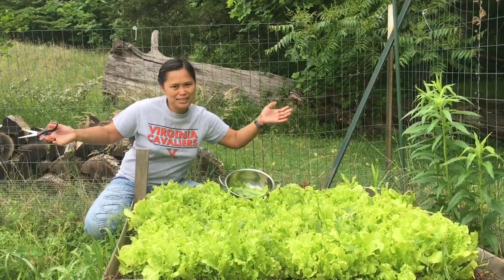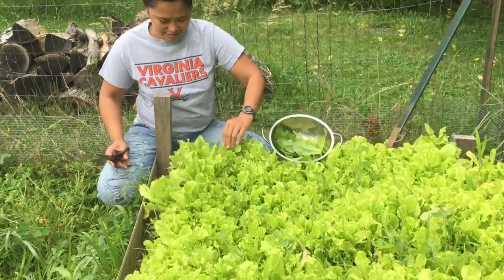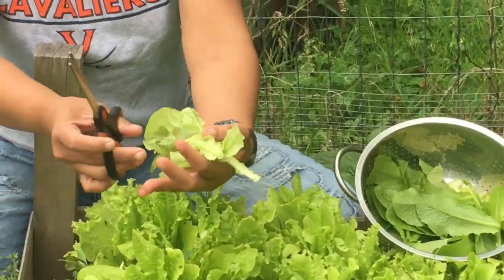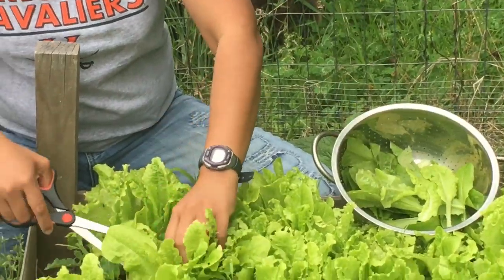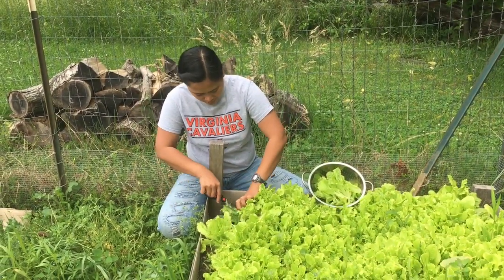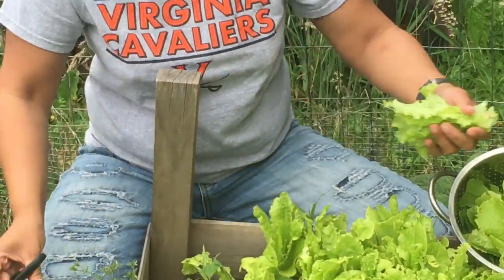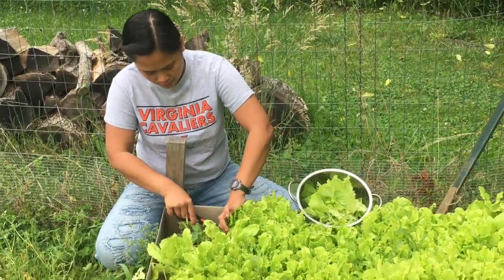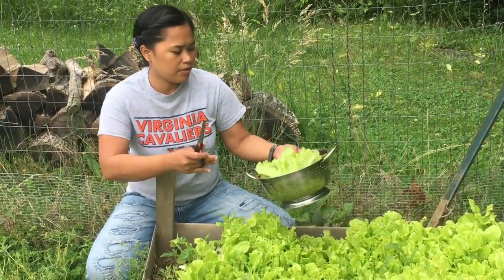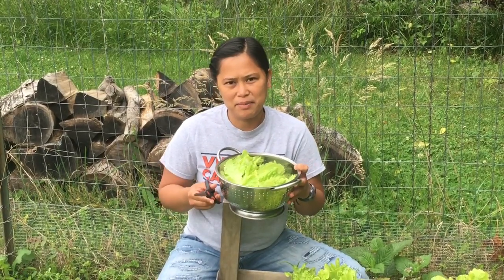Welcome back to my second garden. I have another different kind of lettuce here too, so we're gonna get some. I think I have enough. After this I'm gonna rinse it and then show you how I make my mixed green salad.